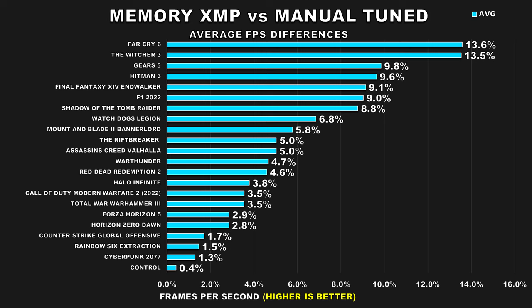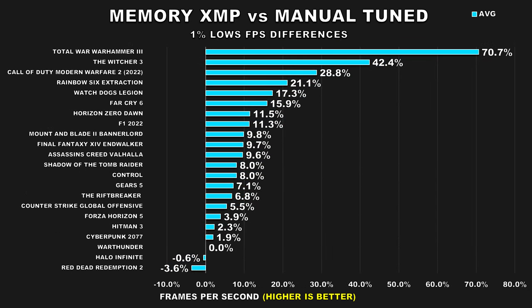Ignoring the differences with 1% lows, the average FPS improvement alone would be enough for me to justify spending some time to tune my RAM. If you overclock your GPU, that gives you another 5-10% improvement. Overclock your CPU, that's another 5-10%, and it starts to add up. Add the memory overclock on top of that and you have a system performing way better than it was out of the box or just on XMP. Furthermore, 1% lows play a huge role in offering a smoother experience — about half the games show around a 10%-plus improvement.